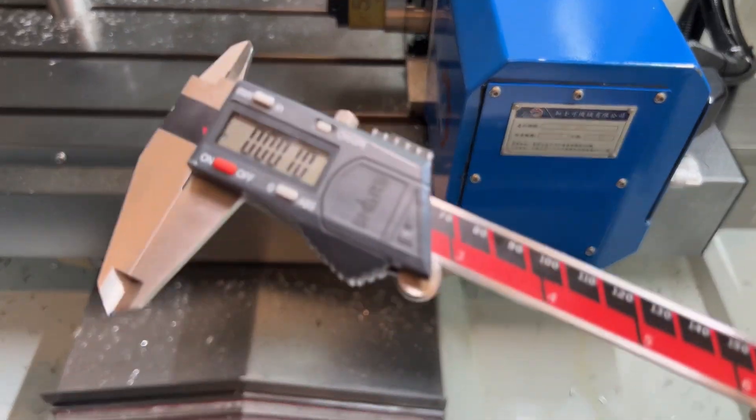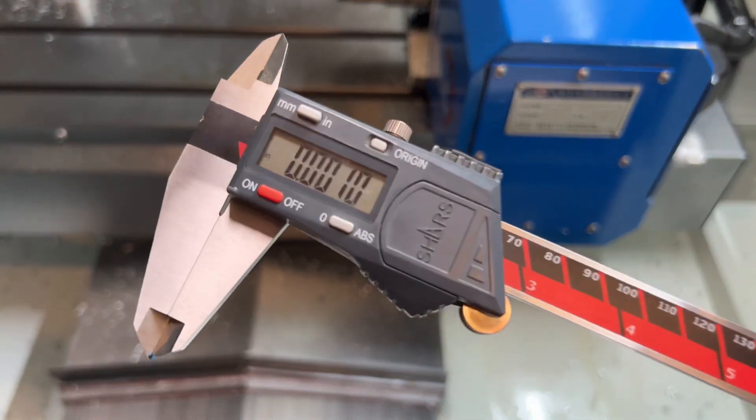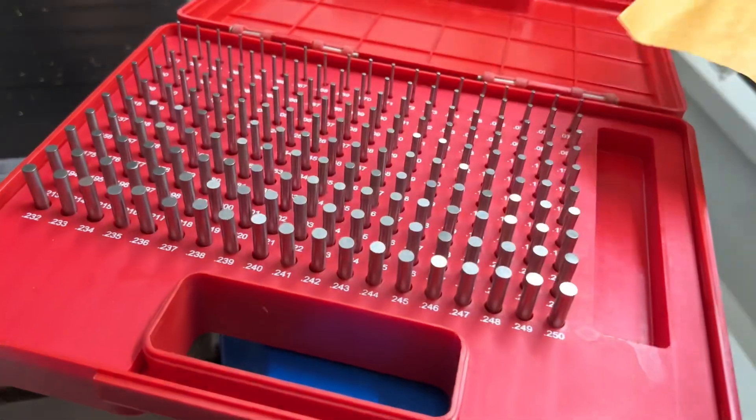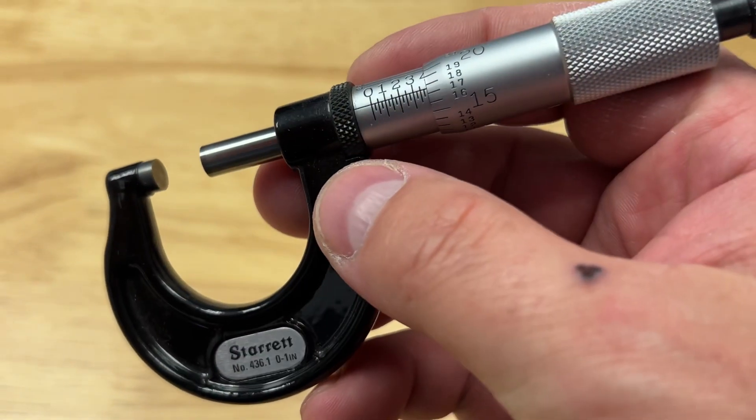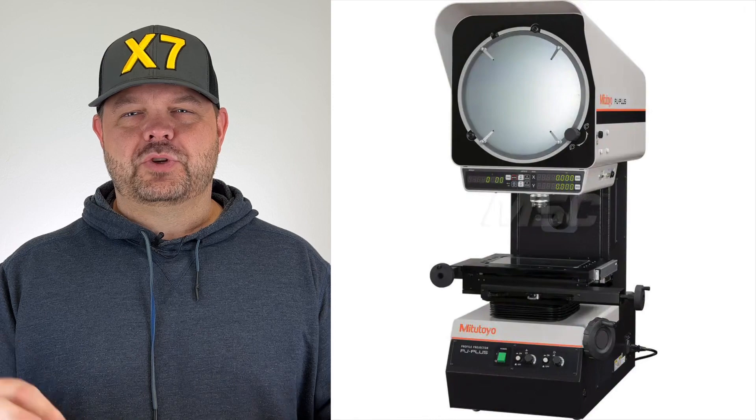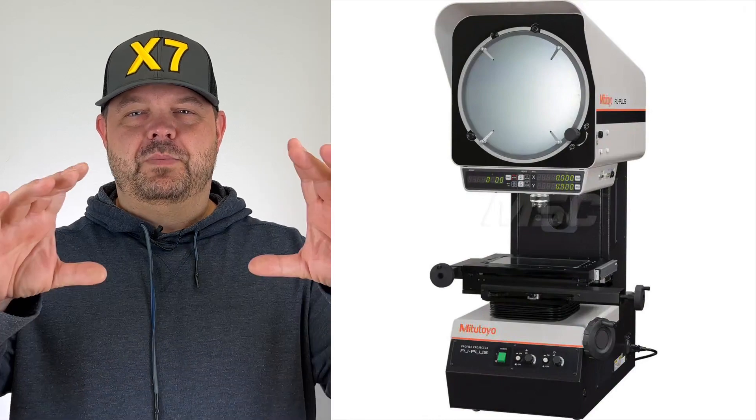There are tons of metrology tools available in the market — calipers, gauge pins, micrometers, CMMs, automated height gauges, just tool after tool after tool. Things like optical comparators are incredibly useful for giving you the dimension of a part that is difficult to measure in other methods, and it gives you a 2D silhouette.